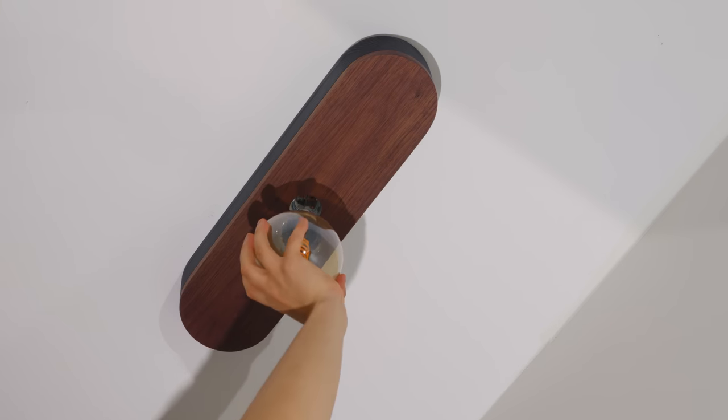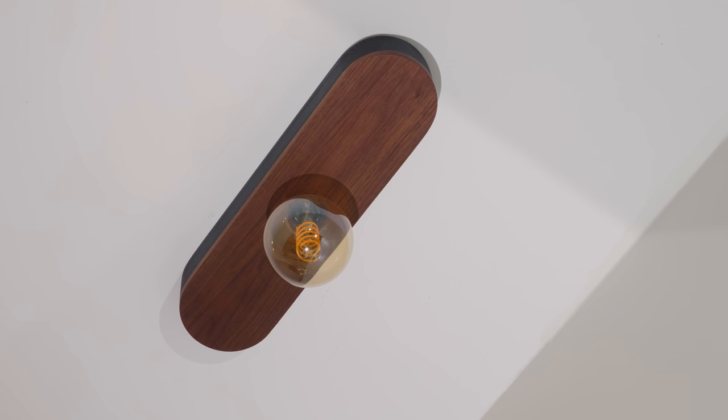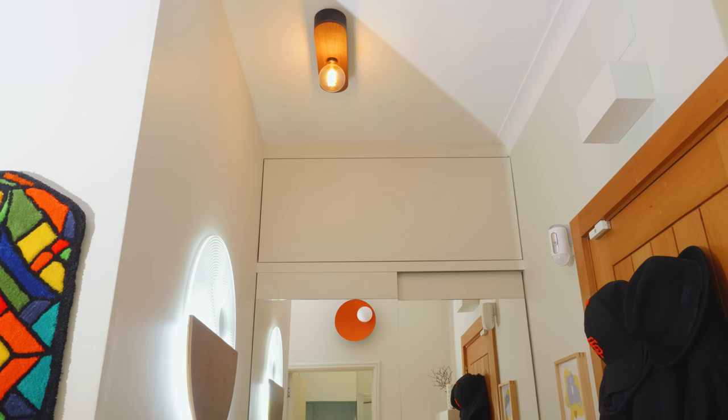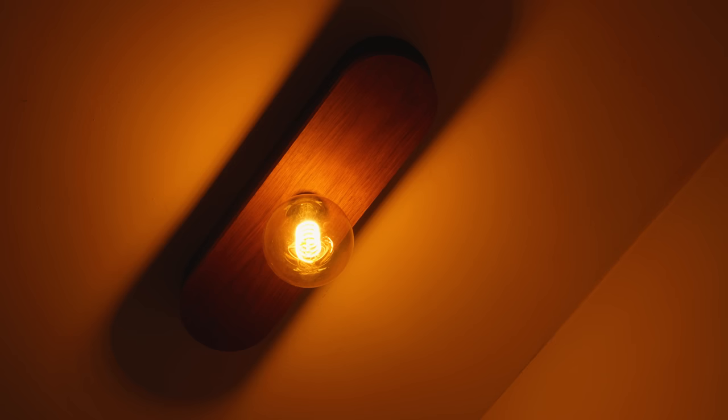Here it is — the last tiny apartment project. At least I hope so. A big shoutout to Rockler for supporting this project and to all my Patreon members. Alright, I'll see you on the next one. In the meantime, go get your hands dirty!